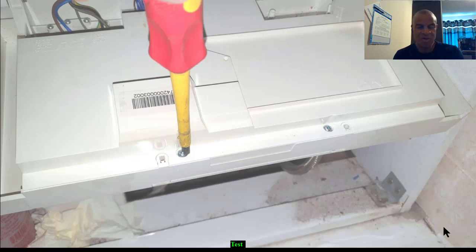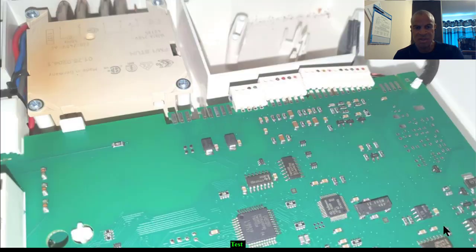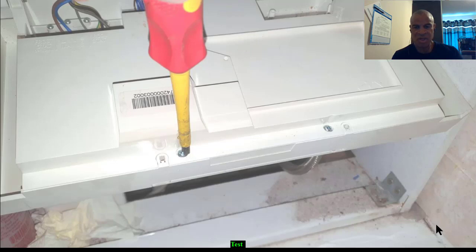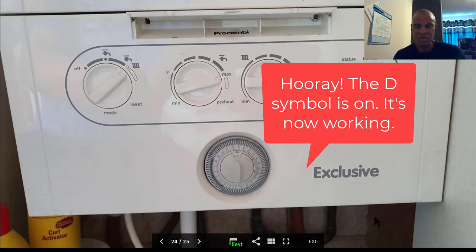We're going to remove the PCB cover by undoing these screws, then get inside the back of the PCB. You can see the electrical plugs on the PCB — these are the low voltage cables. We're going to remove them one by one slowly — there are three of them — and then put them back onto the PCB. Slide them back onto the tracks one or two times, then put it all back together and tighten it up. When we try again and turn on, we should get the 'D' symbol and everything will be fine. This happened to me in real life on about two or three occasions on these particular boilers.